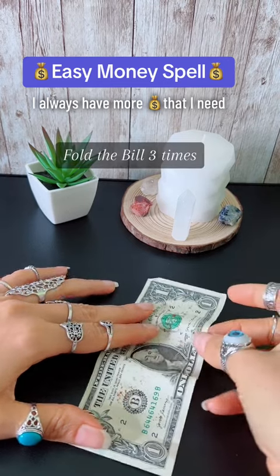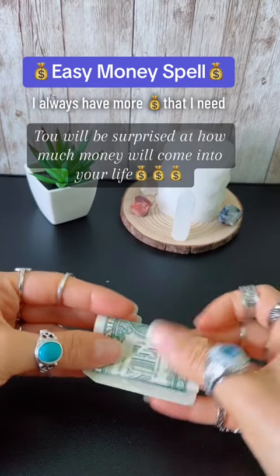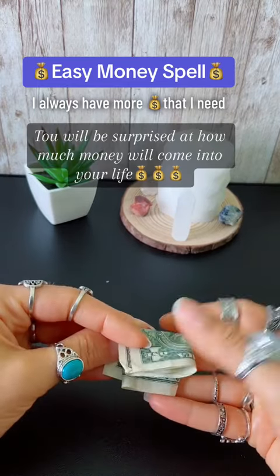Fold the bill three times towards yourself and put it in your phone case. You will be surprised at how much money will come into your life.